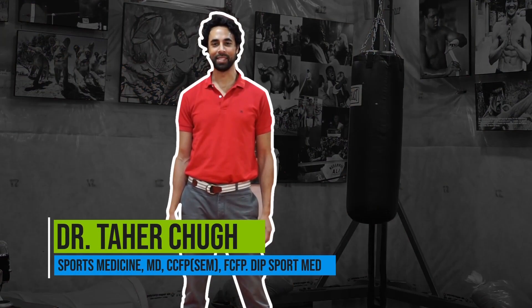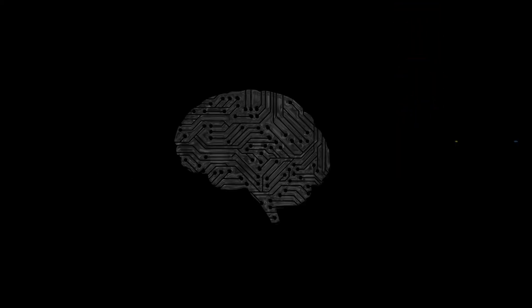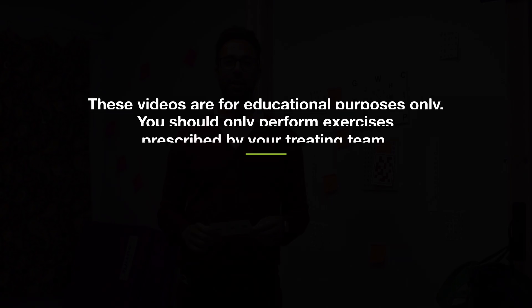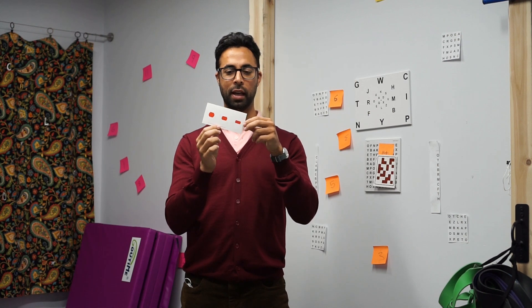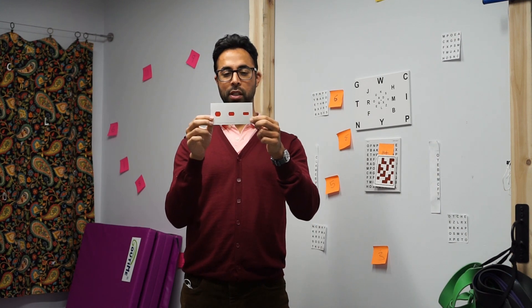Hi everyone. Hey everyone, this is Dr. Choke from the Toronto Concussion Clinic and I'm going to show you an exercise called Red Green Barrel Card. So you get a barrel card like that — and you can actually make one yourself, it's about 2 inches by 4 inches, just make it look like that.